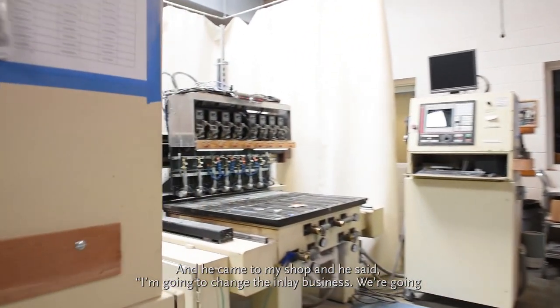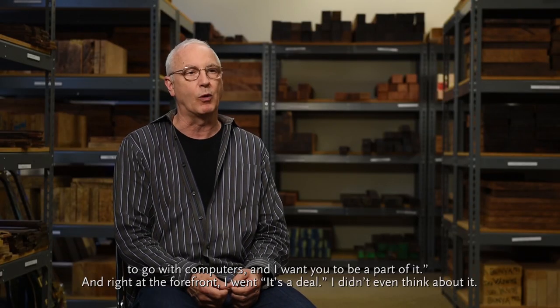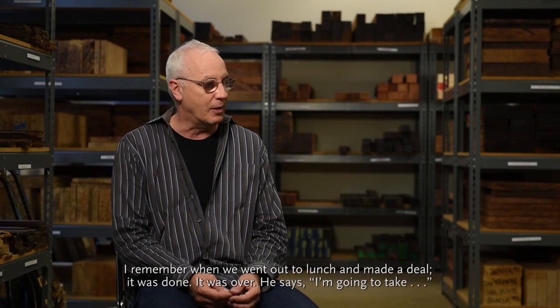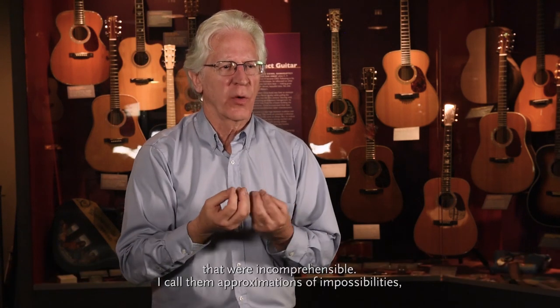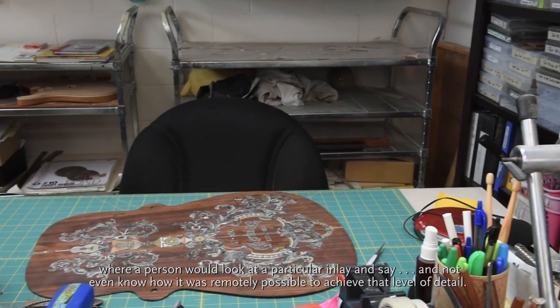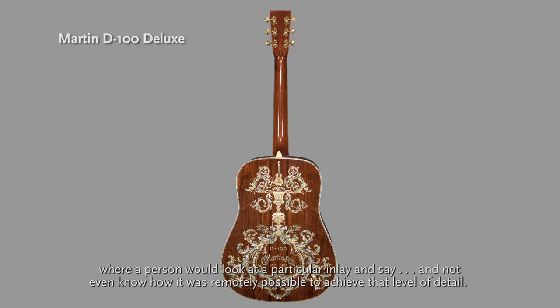What Larry Seifel did for this business was fundamentally decide that you could do it with computers, not with hand saws. He came to my shop and said, 'I'm going to change the inlay business — we're going to go with computers, and I want you to be a part of it.' I went, 'It's a deal.' His exact words were: 'I'm going to take inlay into the 21st century.' I think Larry recognized that with the technology he had developed he could accomplish things that were incomprehensible — I call them approximations of impossibilities, where a person would look at a particular inlay and not even know how it was remotely possible to achieve that level of detail.